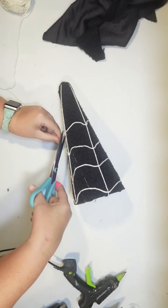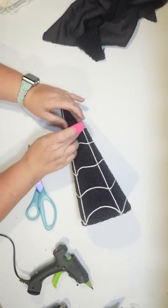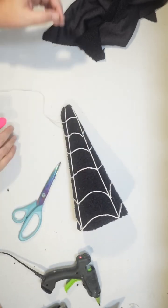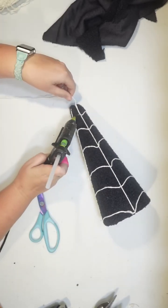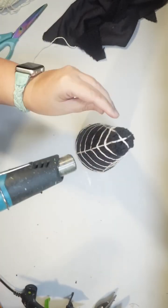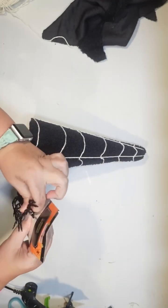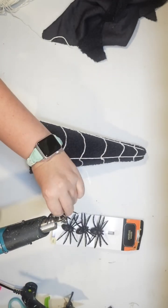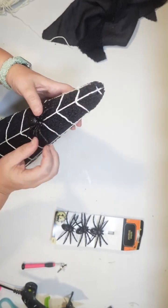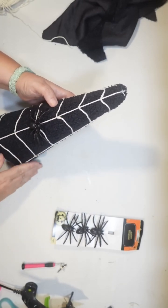I also want to add a spider — a Dollar Tree spider — to give it a fun spiderweb feel. I really like the combination of the black fabric and the white twine. It's really cute and it would go great for Halloween even if you craft with neutral Halloween decor. I'm going to use one of these little glitter spiders from the Dollar Tree, but I don't really want it to be black on black — I don't think you're going to be able to see the spider very well.